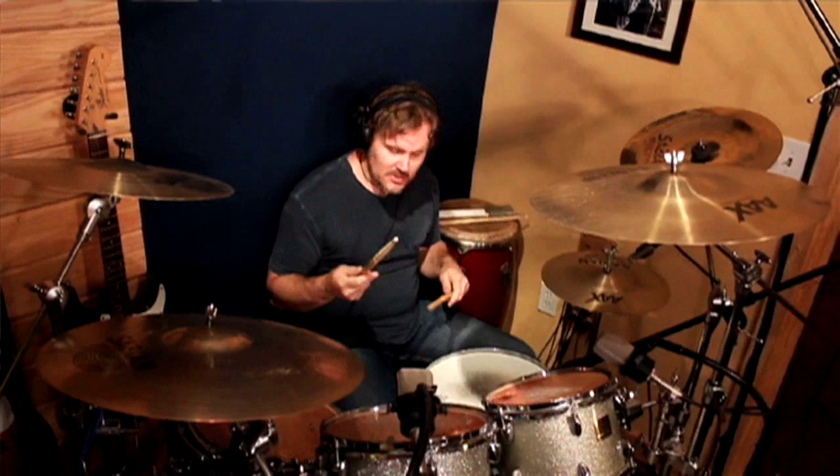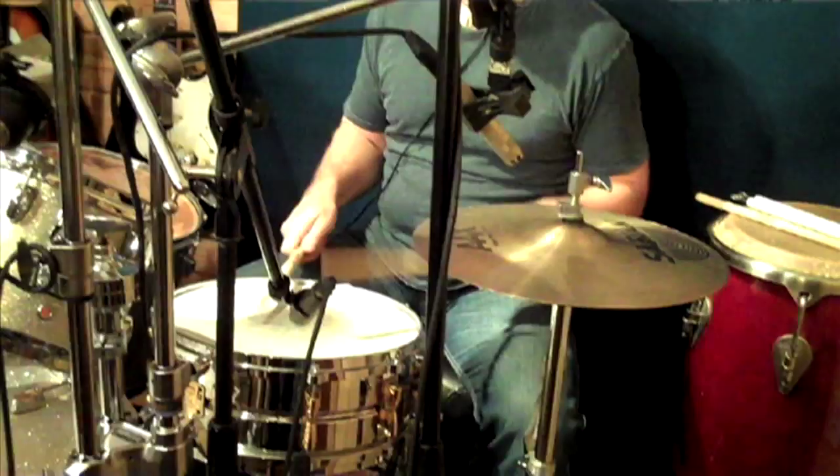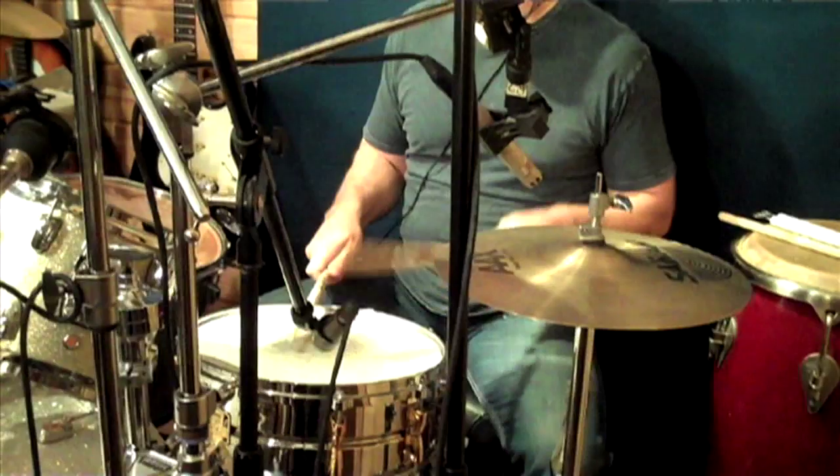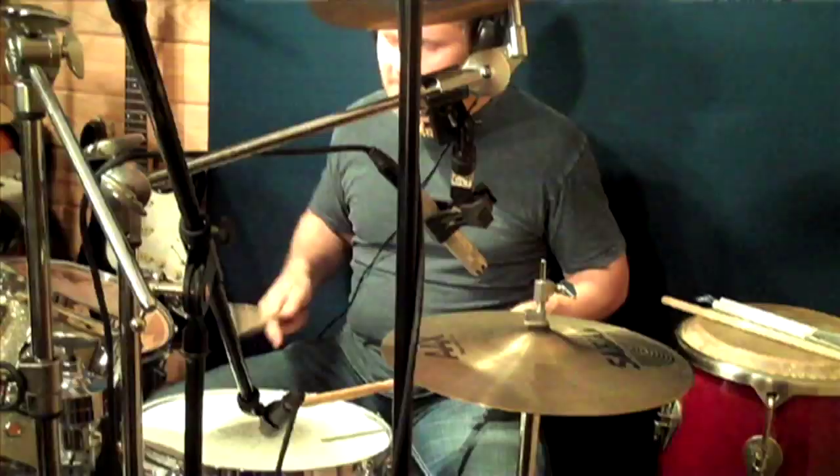You can also do it the other way, left-handed. Personally, on that particular feel, I like to do the back beats with the right hand. I mean, I guess you could go the other way, but I prefer doing it this way. It just feels better for me. So try that, check it out, experiment with that.